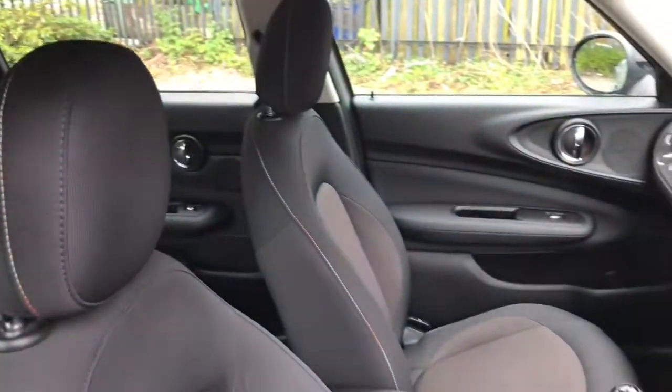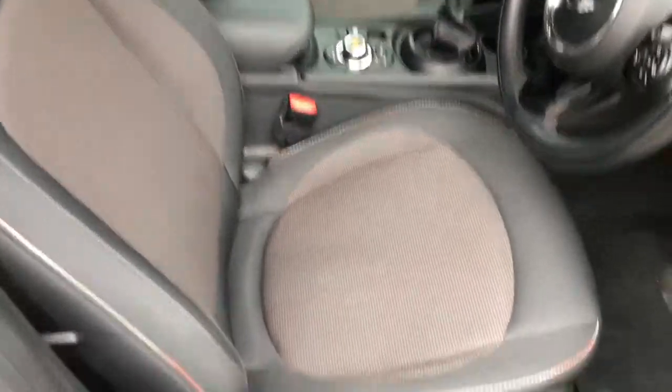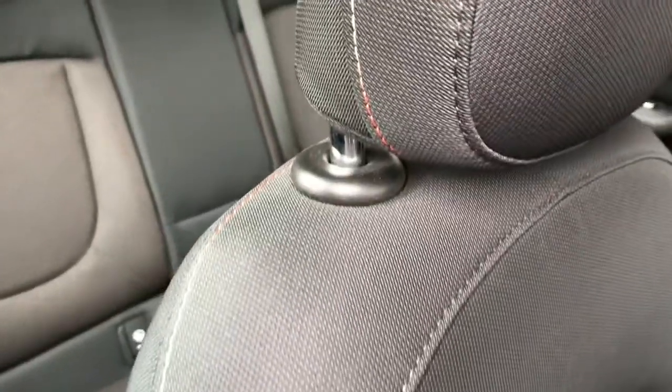Looking at the two front seats now — full black cloth with contrasting stitching. Comfortable.